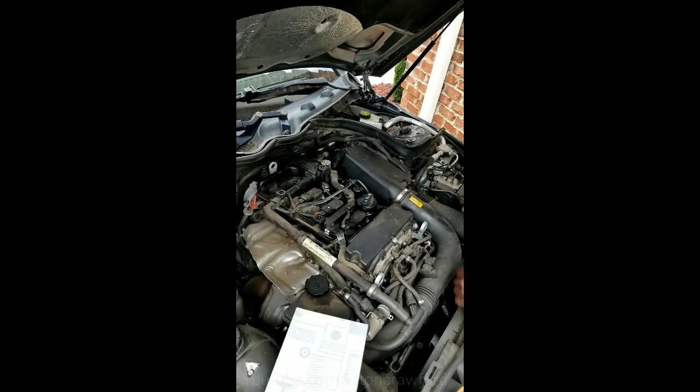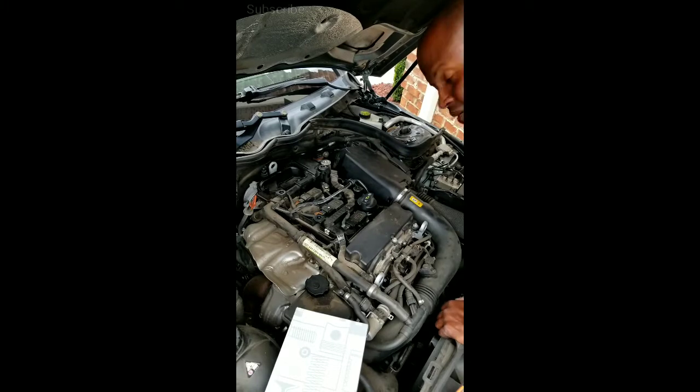That's it, folks. We have just replaced the air filter up under the hood here of the Mercedes-Benz C250. Thank you for joining me — continue to tune in. I'll bring you other insightful information on how to maintain your vehicle so you don't run into situations like I just ran into, where you take it to a dealership to get a repair and next thing you know, you leave with major problems. Thank you for tuning in and continue to do so — I greatly appreciate you.